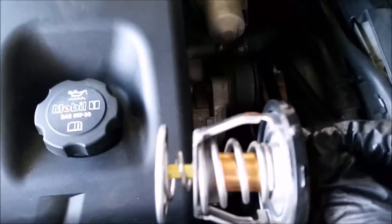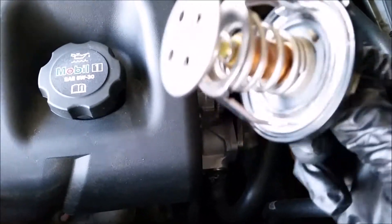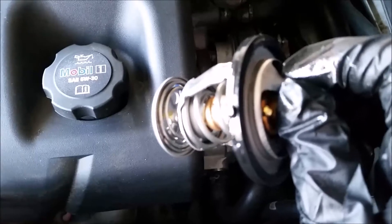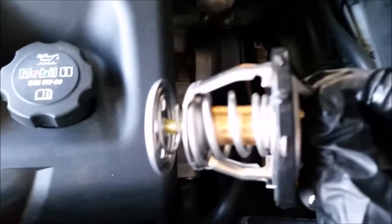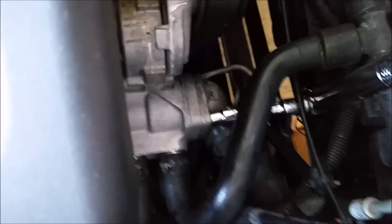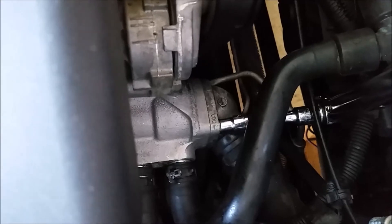Plain and simple, the new one goes in the same way the old one came out, just like this. You'll notice the rubber gasket that's fitted around the edge — it's recommended that you go ahead and put some fresh coolant on that as lubricant before you put it back in. Last thing is to torque down both bolts to 11 foot-pounds, then we'll get on with the flush.